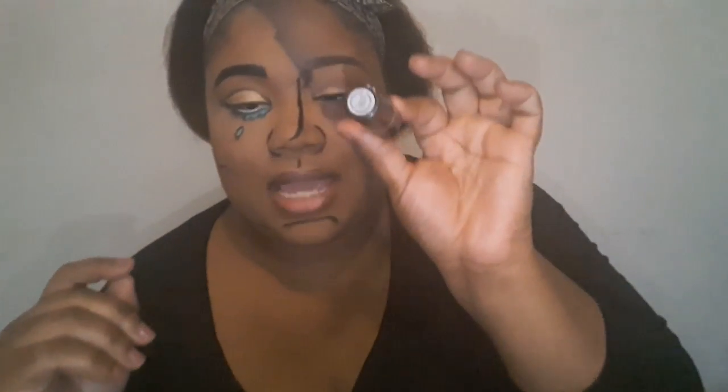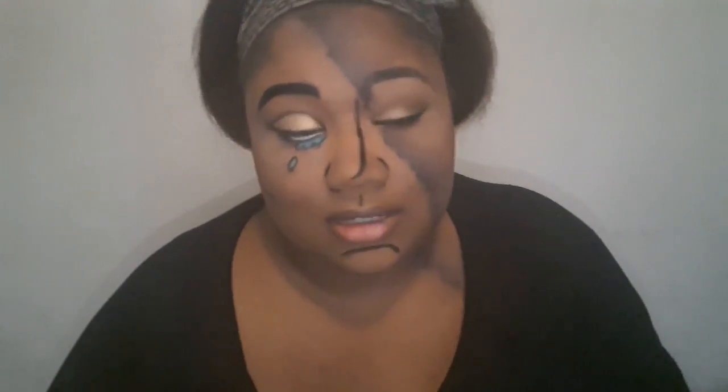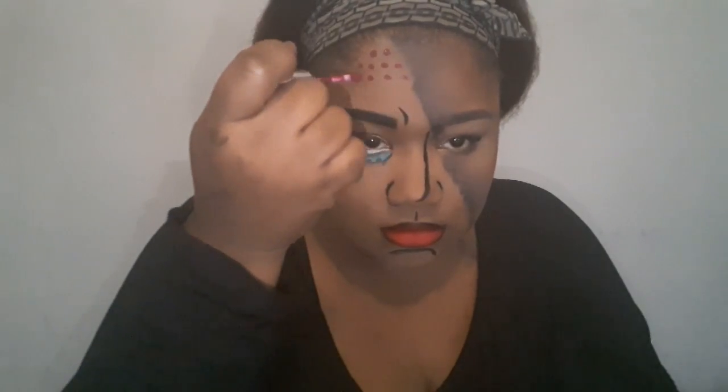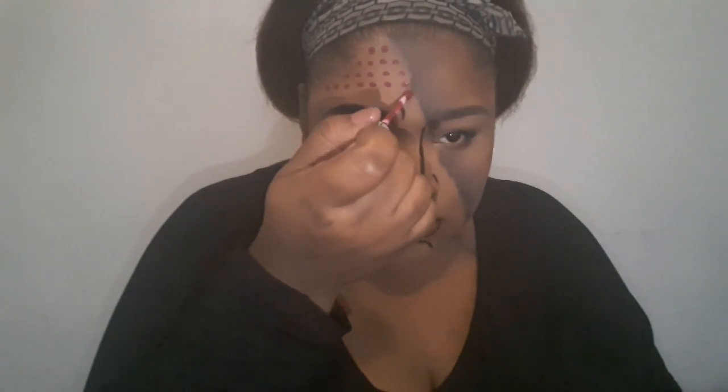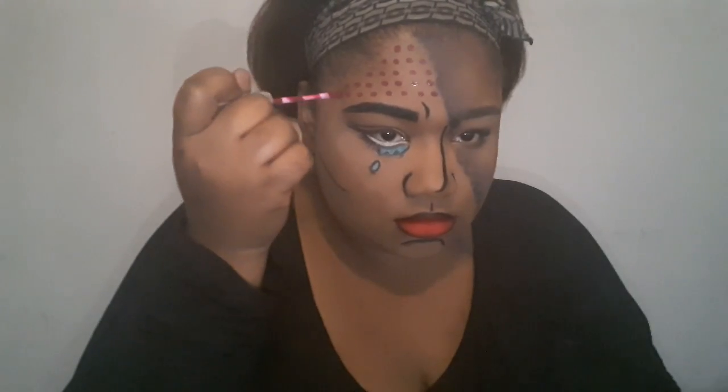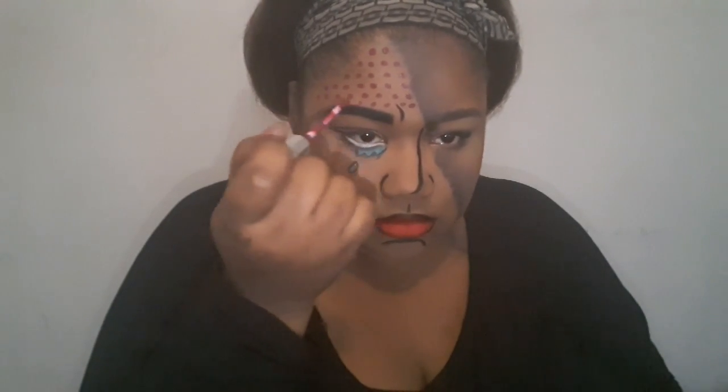I'm going to put on MAC's Ruby Rue as my red. You guys get the idea — I'm just putting that everywhere, so I'm going to finish up.